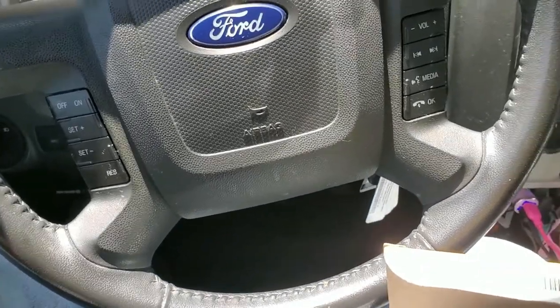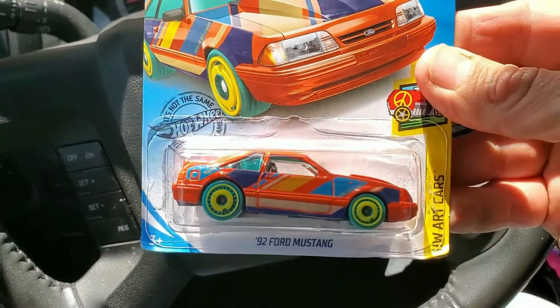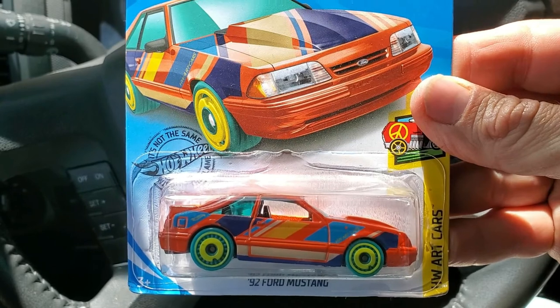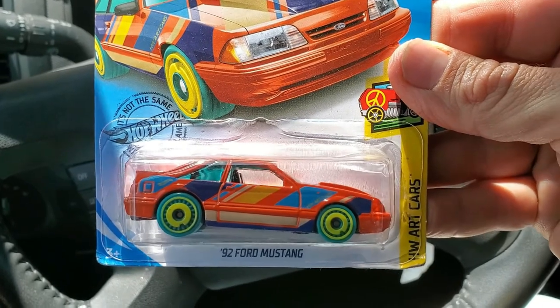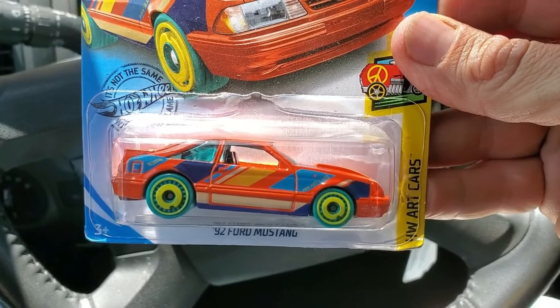While I was in there, I glanced under the counter and saw a little fox body model sitting there — so as they say on Vice Grip Garage, I went and snagged it. That's gonna go right on the garage wall.